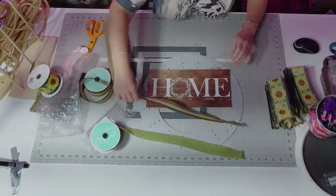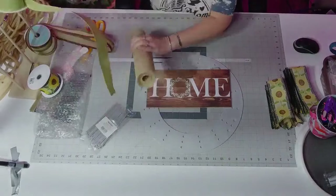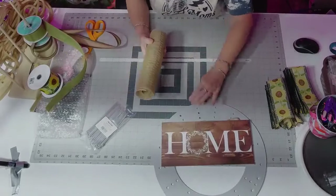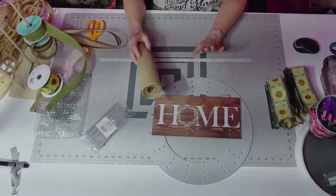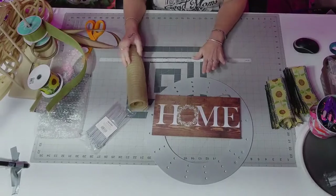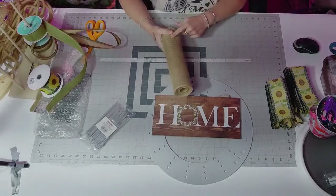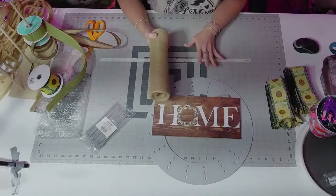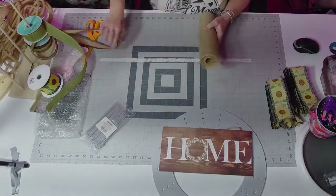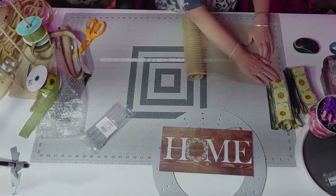Now I'm going to use the whole roll because I have half-rolls everywhere. I decided to use 16 pieces, so I divided 16 into 360 — the total inches on the roll — and got 22.5 inches. So I'm cutting all my mesh from the whole roll at 22 inches.